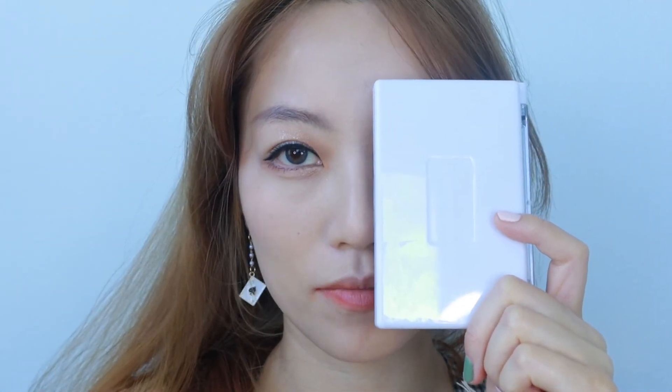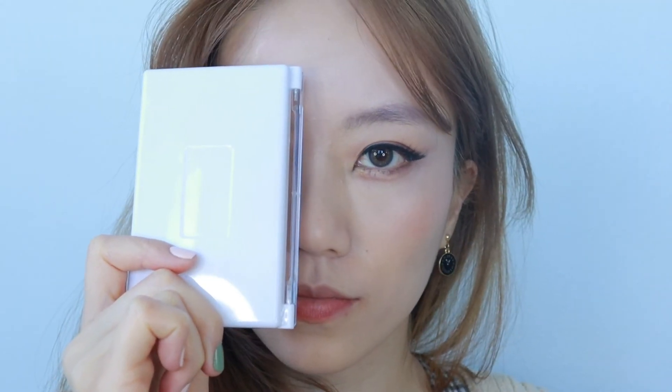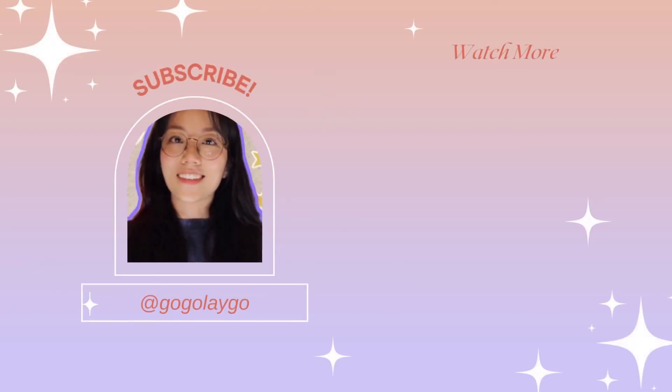Look how drastic the difference is between the two techniques. Let me know in the comments below which style you prefer and I will catch you in the next video. Thanks for watching! Bye bye!